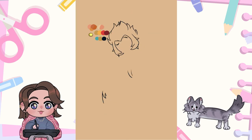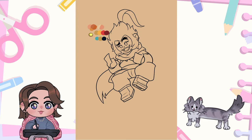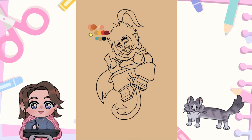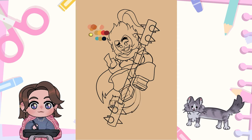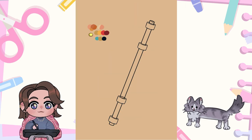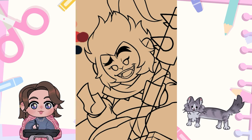One downside to doing Clip Studio Paint is that it doesn't capture the whole window — it just captures your canvas. So you can't see what layers I'm working on or how many layers I have. But for each character, the line art was maybe 10 to 15 layers, then I'd merge it all into one. The color would be another 8 to 12 layers, and shading would be another 4 or 5 layers.